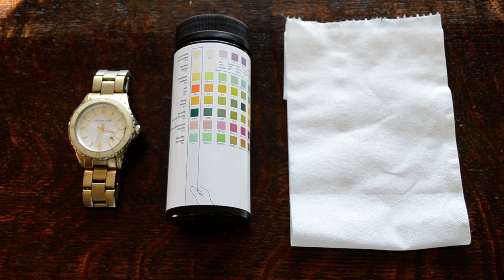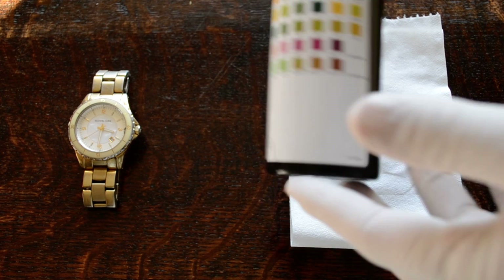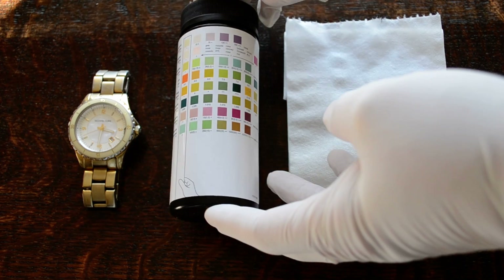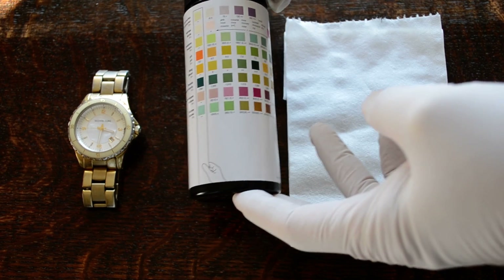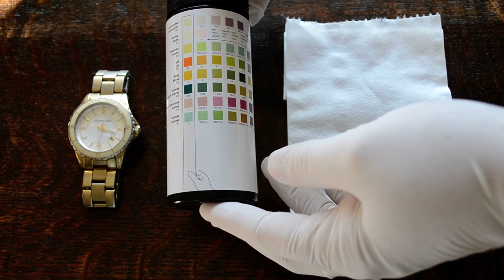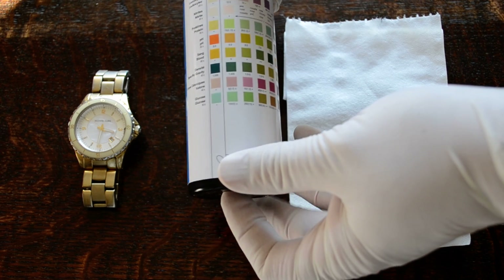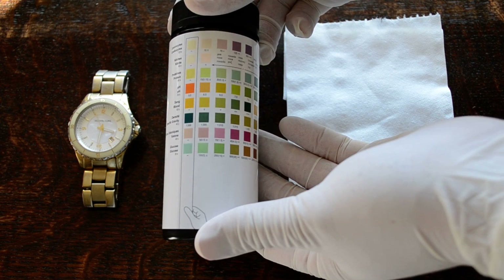You also need to be familiar with the actual test strips and to have checked the expiry date. The other important thing to validate before undertaking the test is not only the expiry date on the strips you're about to use, but that the product hasn't been opened for more than the period the manufacturer states in the datasheet, which in most cases will be three months.